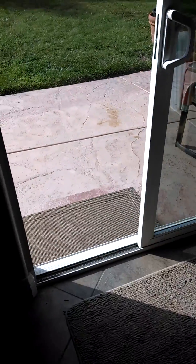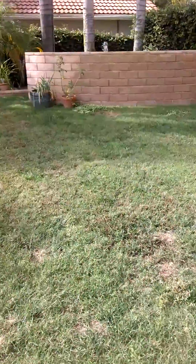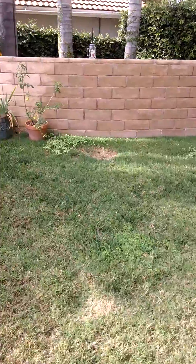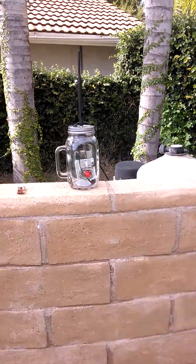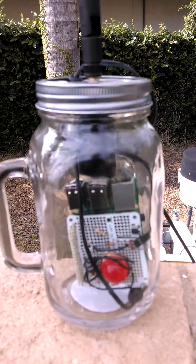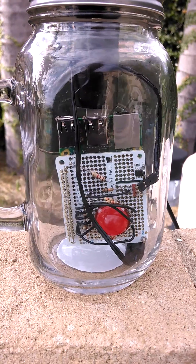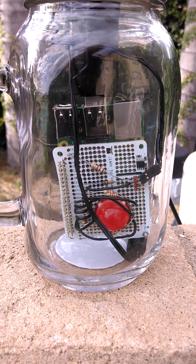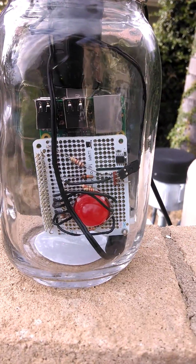Now we're going to go outside to where the pool pump is. This is the UDP client — a Raspberry Pi with a simple Pi hat, an LED, and a two-wire sensor.